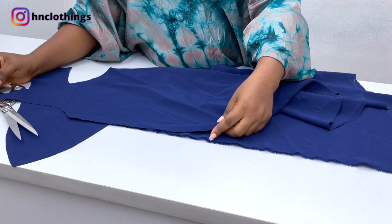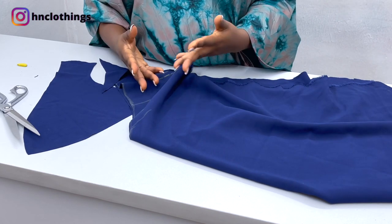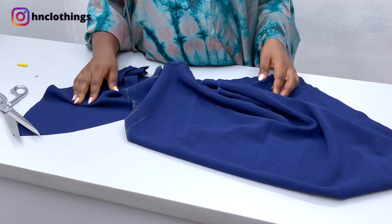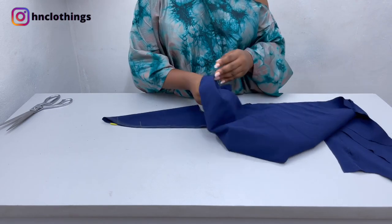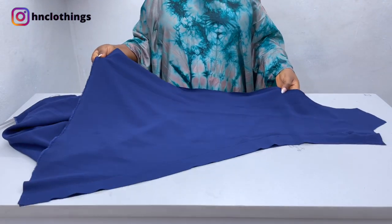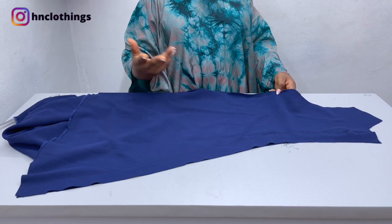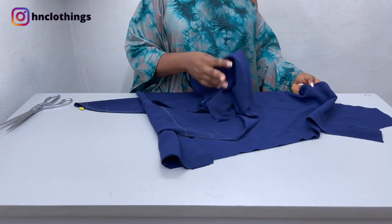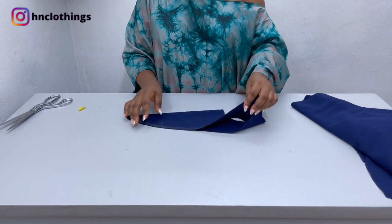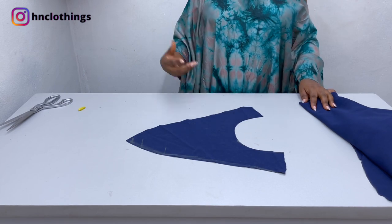Now you want to go ahead and do your back the same way you've done the front. For the back, you don't need to worry about the bust points — it's just a normal piece. Just place it, put in your length, the depth of the neck, and cut it out. The back has been cut. You don't need the back shaping because this is actually a free dress, but I like to put it in for aesthetics. This part here is the V effect that we want to put in — we're going to be using an African print to give it that effect.